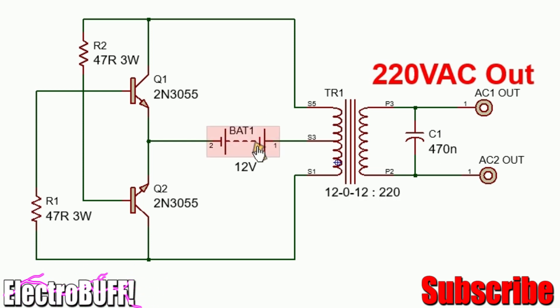For the battery, you can use a normal 12 volt battery. The transformer can be any — it can be a ferrite core transformer or an ordinary iron core transformer.